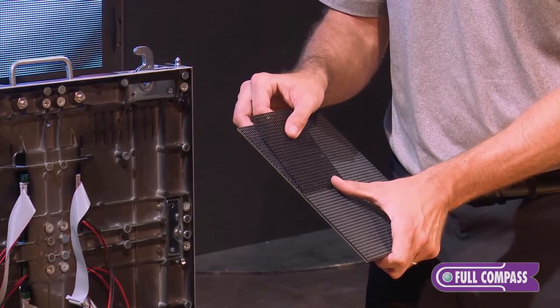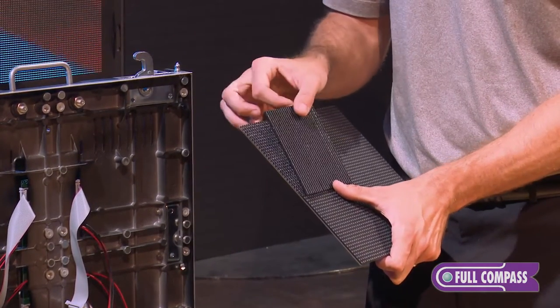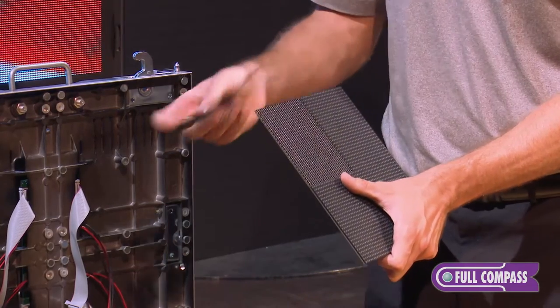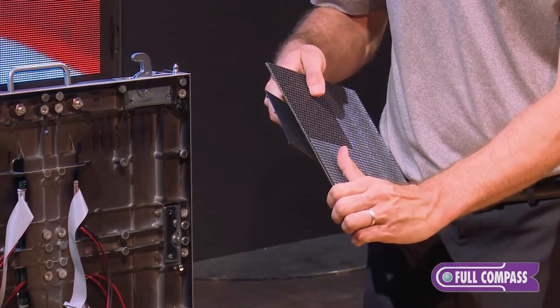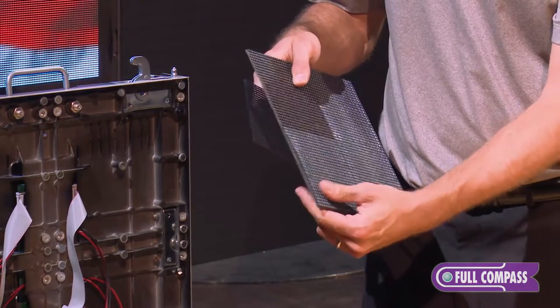To remove a mask, it requires no tools. Basically the mask snaps into place and snaps out. So if I want to remove the mask, I can simply grab the mask from the corner, unsnap it, and reinstall the mask.